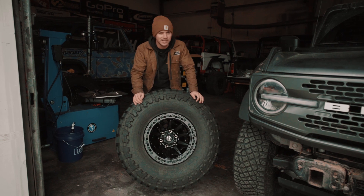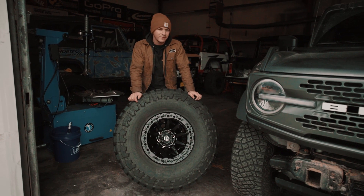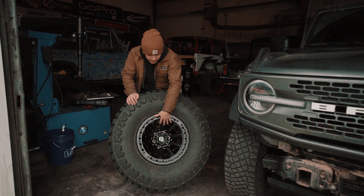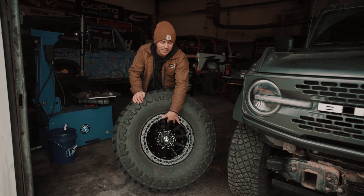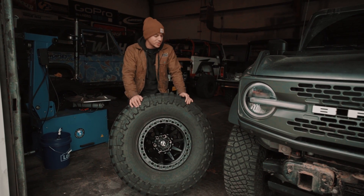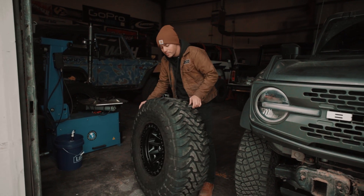We're going to see if the 37s will actually fit, because a lot of that has to do with your offset and backspacing. We're going to test these with a negative 15 offset. The truck has 35s on it right now. Stay tuned for that video — it's going to be a fun one.